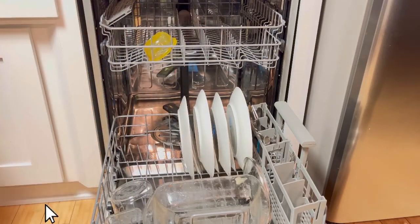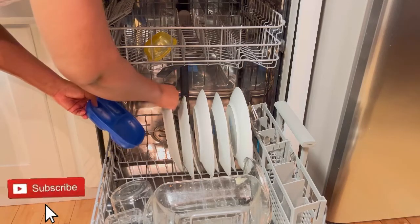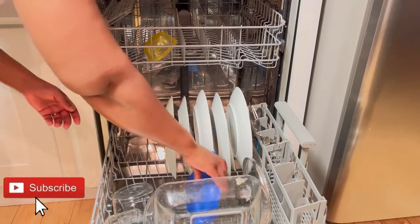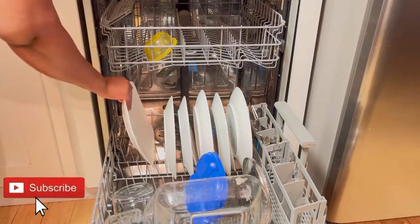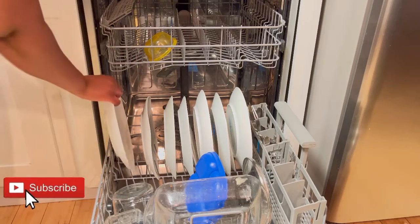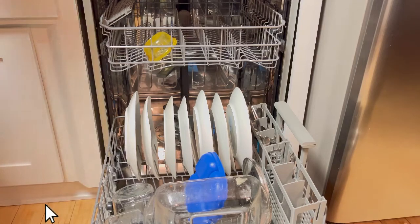One most important thing: please don't overcrowd or put too many things in the dishwasher. It's not going to get washed if there's something on top of another. Just make sure you don't put too many things, and don't use too much soap.